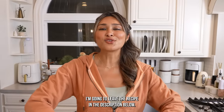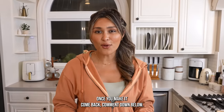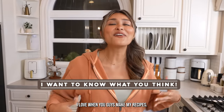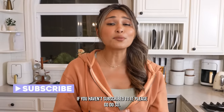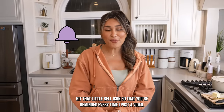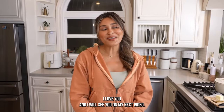I'm going to leave the recipe in the description below. Once you make it, come back and comment down below — let me know your honest opinion. I love going through your comments and I love when you guys make my recipes. Please share my channel, and if you haven't subscribed, please go do so. Hit that little bell icon so you're reminded every time I post a video. Thanks so much for being here. I love you and I will see you on my next video.